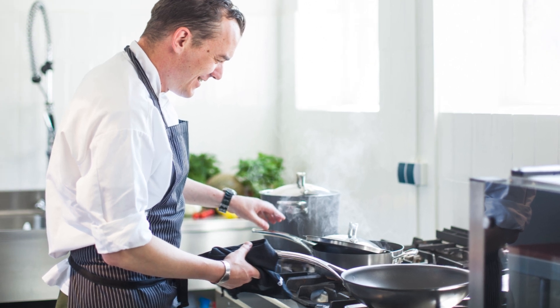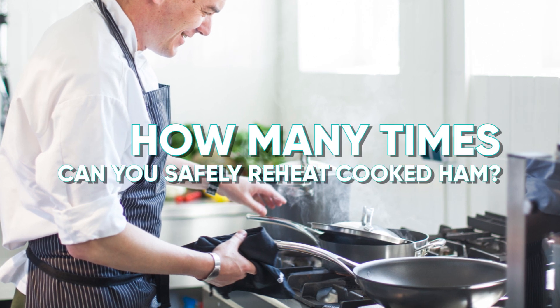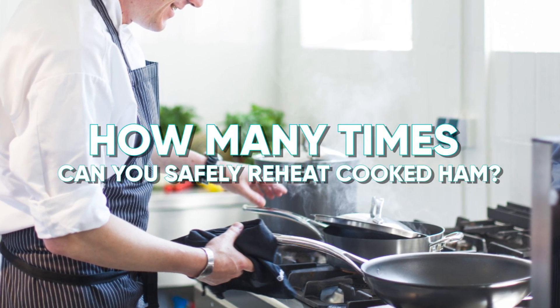Hey foodies! Welcome back to our channel. Today, we're tackling a common question: how many times can you safely reheat cooked ham? Let's get to the bottom of this.